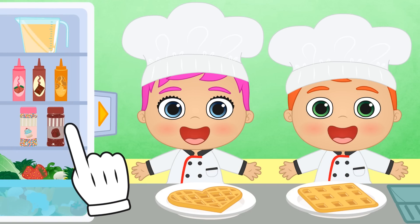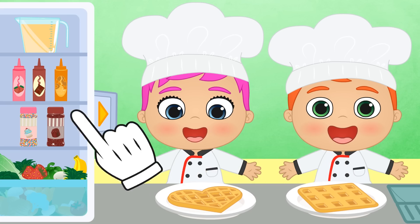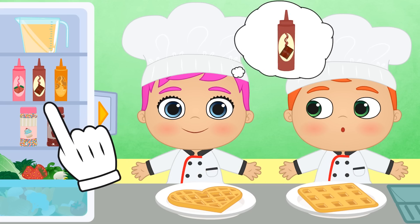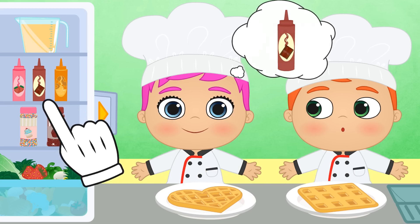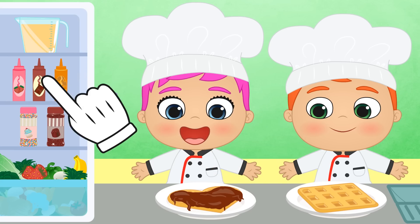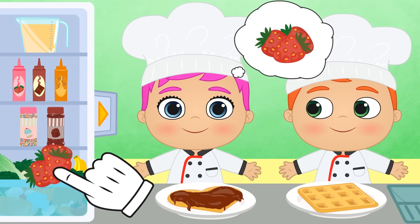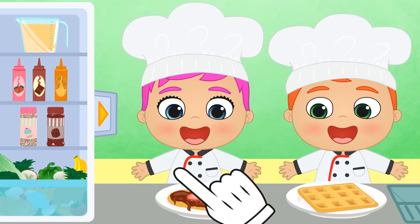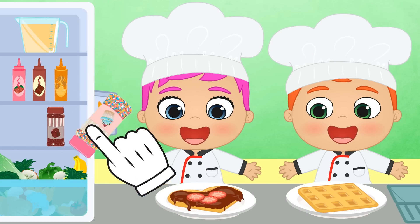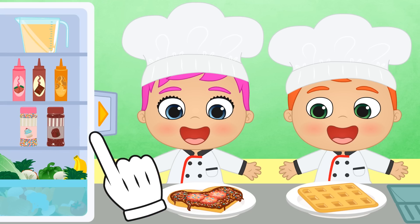Lily, you got a heart-shaped waffle! What kind of syrup would you like on your waffle? Chocolate! Great choice! And what else can we add? That's such a great idea, Lily! We grab the strawberries and we add them! What do you say we add chocolate shavings next? Great! Lily's waffle is ready!